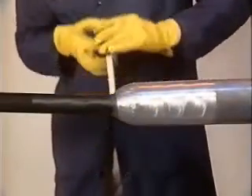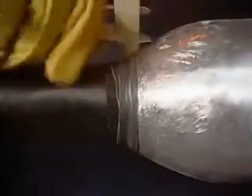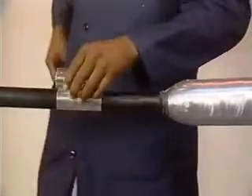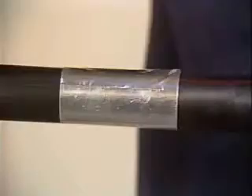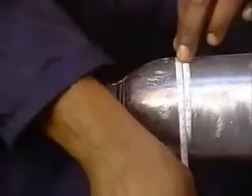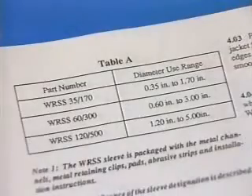Apply three-quarter-inch DR tape to smooth the transition area between the lead sleeve and the polyethylene sheath. Place four-inch aluminum tape as already demonstrated. Be sure to leave a full five-inch bond line. Smooth the tape with a blunt object. Now follow standard installation procedures to measure, select, and cut the WRSS sleeve.